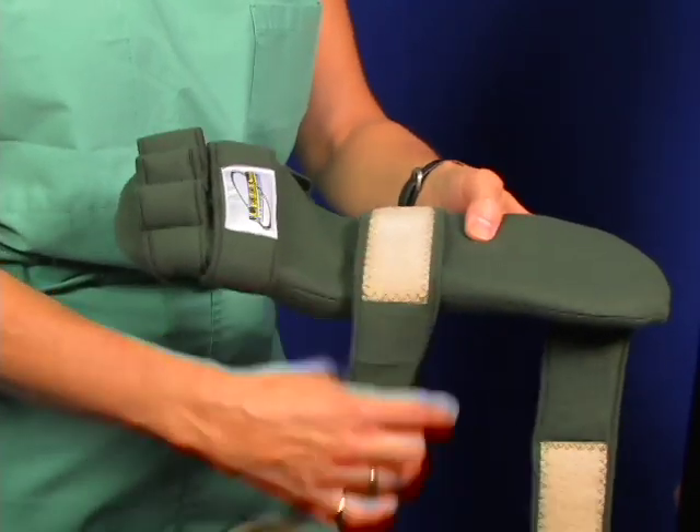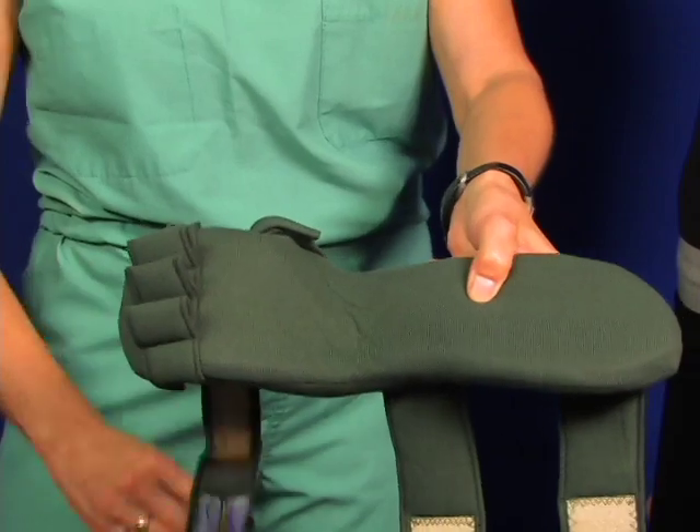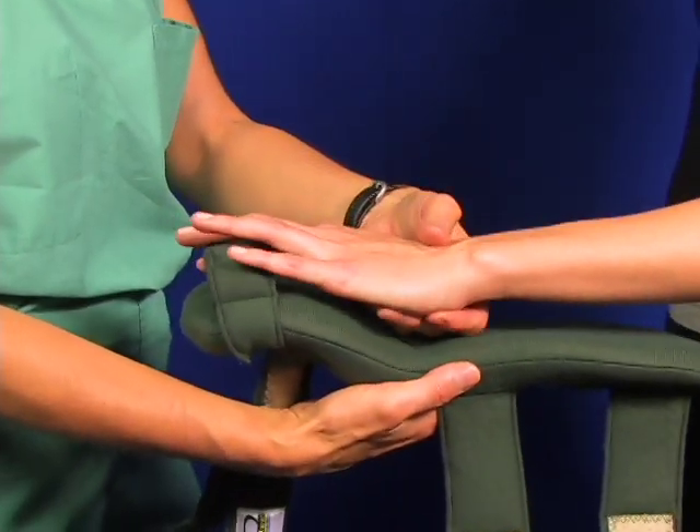To begin application, open up the straps: the forearm strap, the wrist strap, then the finger strap. Note the finger separators in position on the palmar support. Undo the thumb strap.